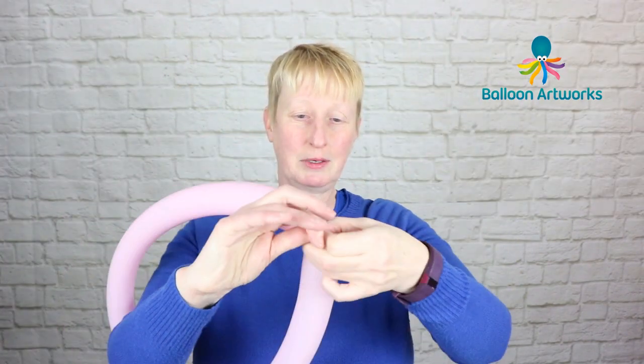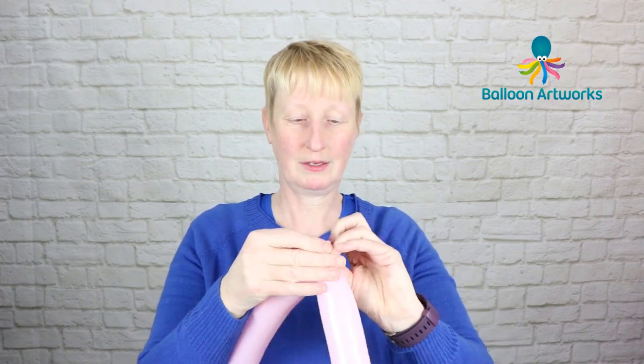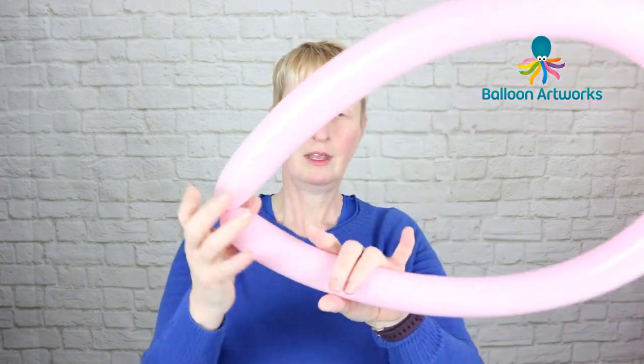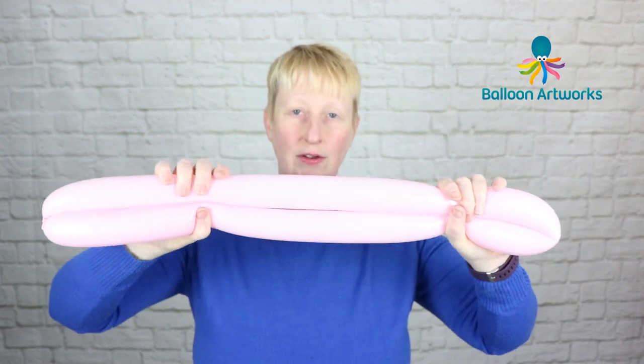I've just got the tip at the end, and then I am going to tie the nozzle directly to that tip. Then we need to fold that 260 in half.